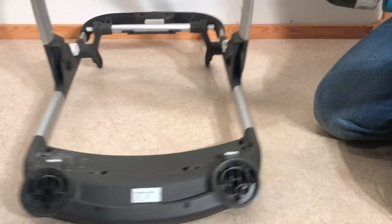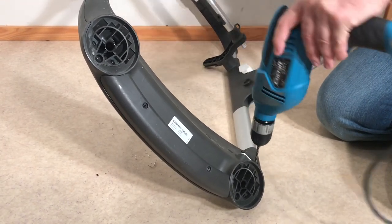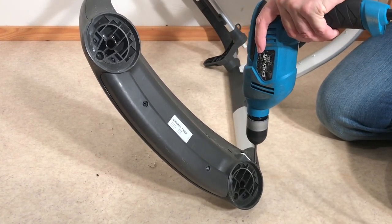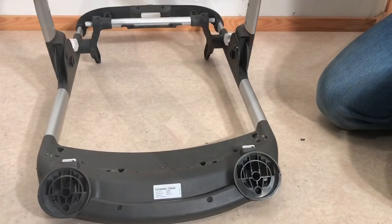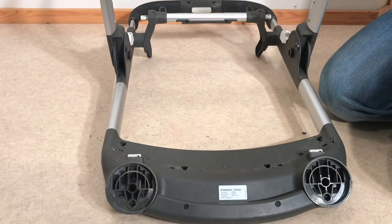I'll drill out one and then the other. You want to get your drill bit going in straight when you're drilling out rivets. I'm going to take a moment to clean up these metal shavings and then we'll pop off the front frame.